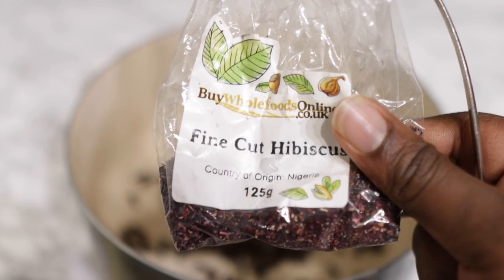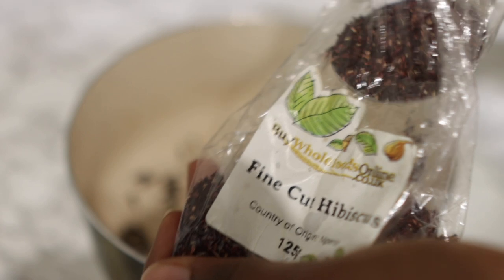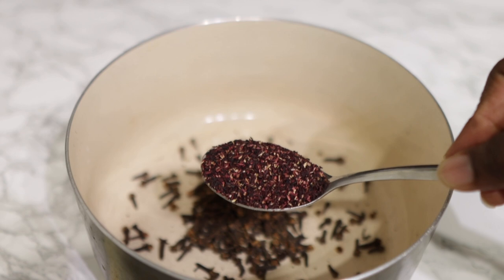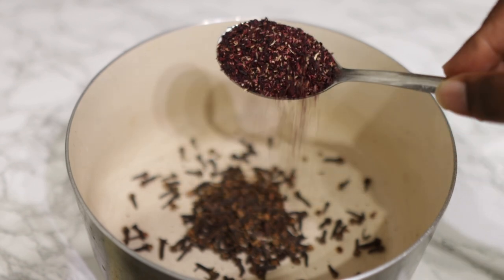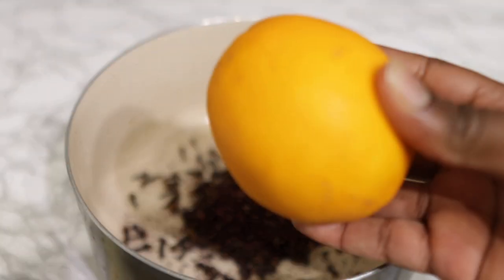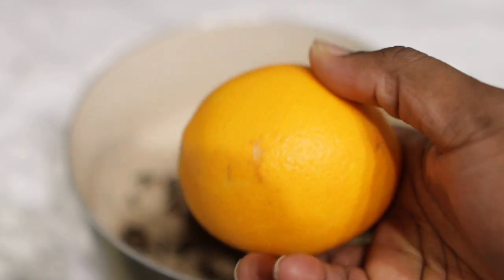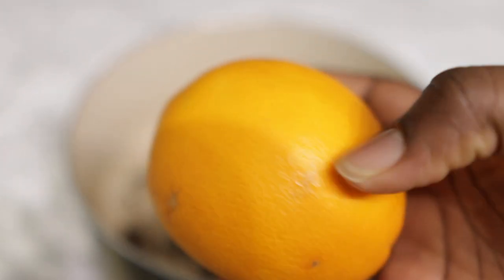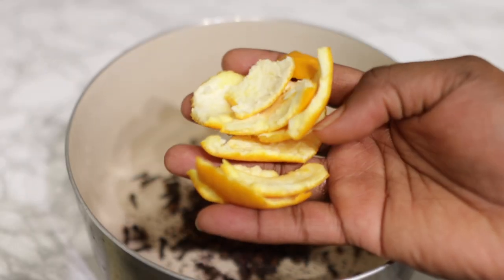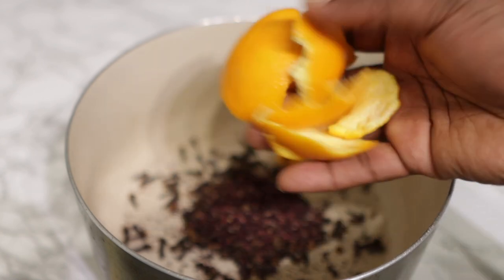Next I'm going in with some dry hibiscus — the ones I'm using are fine cut, but if you've got the full leaves that's absolutely fine. Hibiscus is amazing for boosting hair growth; it's rich in vitamin C, which helps stimulate hair growth in areas where you've lost hair and essentially stimulates dormant follicles to grow back bald patches. Really, really good.